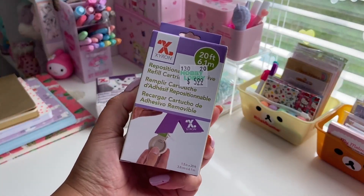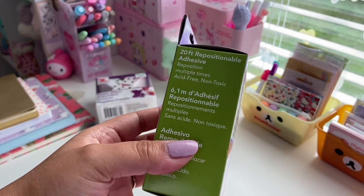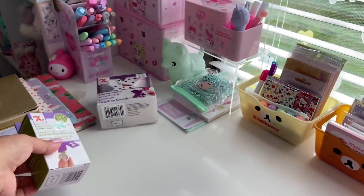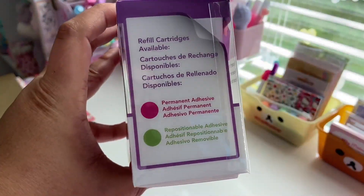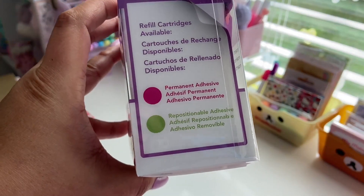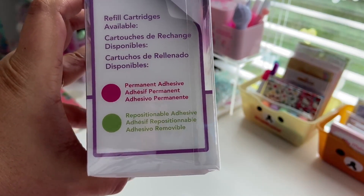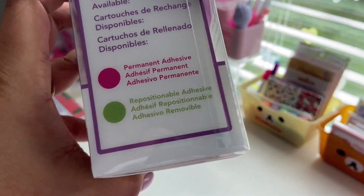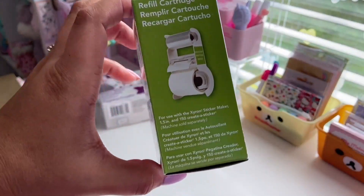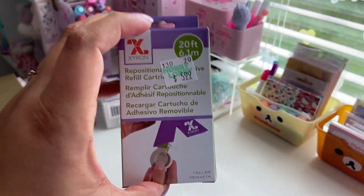I also had to get an additional cartridge. This is repositionable adhesive, there's 20 feet in here. It is acid-free and non-toxic, and this was $5.99. You can either choose permanent adhesive, which is like once you stick it on there it stays, or there's repositionable adhesive, kind of like washi tape, something that you can move to wherever you want and it doesn't curl up or tear or anything. I ended up getting the repositionable, but I think this actually might work a little bit better.